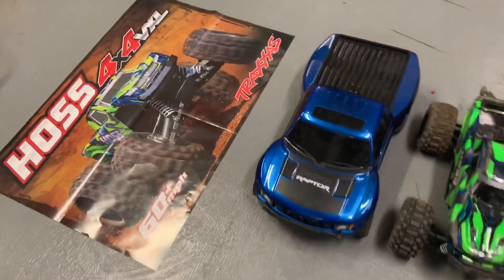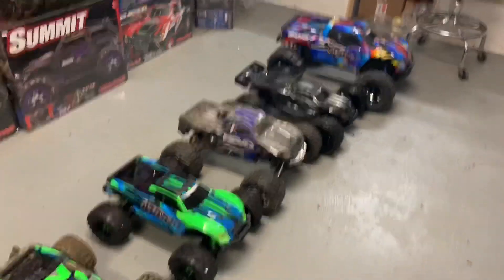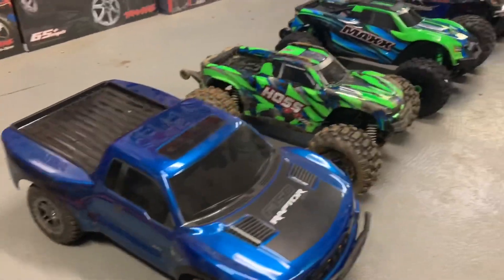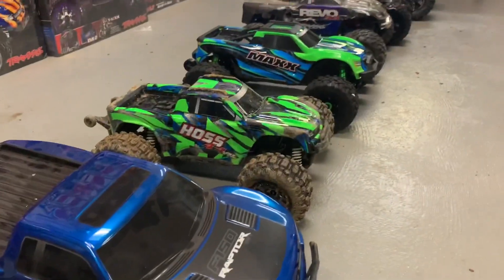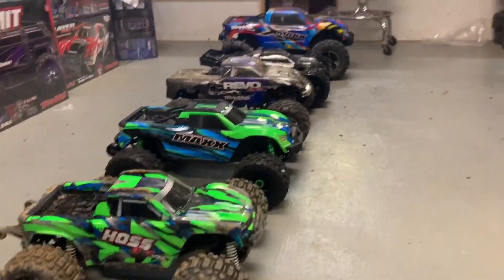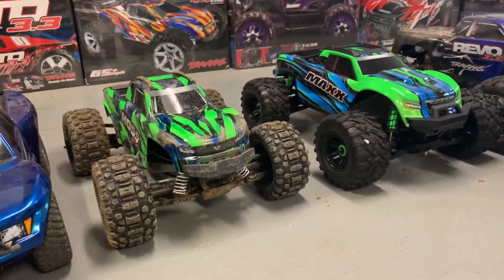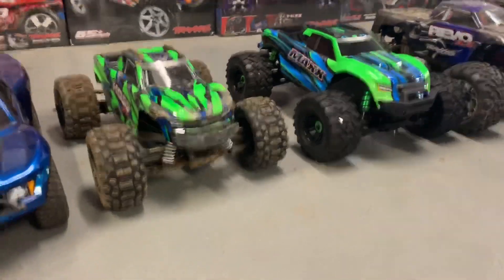All right, here we go — here's the lineup for a little size comparison. We're going to start with the Slash. You can see the size of it; it's pretty close to the Hoss. Probably should have taken the Rustler out too just to show you the comparison, but it's essentially just a jacked-up Rustler four-by-four, which is pretty cool. The Max in it are really comparable in size as well, but the only difference is going to be durability, obviously.